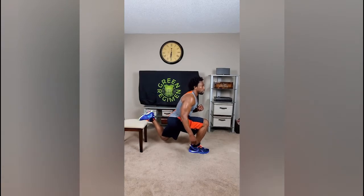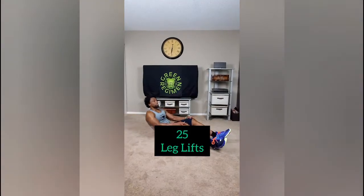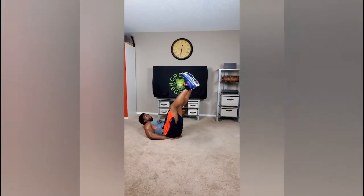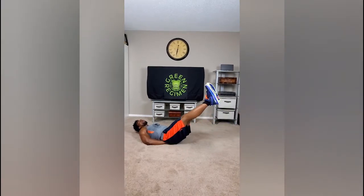Leg lifts — 25 slow and controlled. Make sure those hands are right beneath your lower back. Start with heels six to eight inches off the ground, come up about halfway on that three count, then come back down — two, three, up, one, two, three, down.